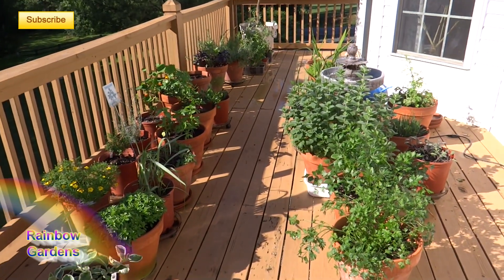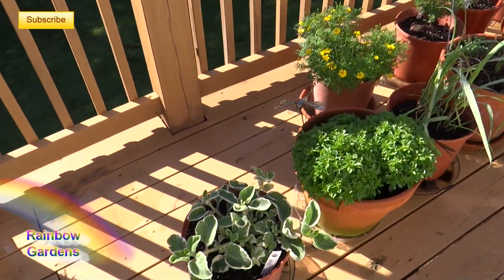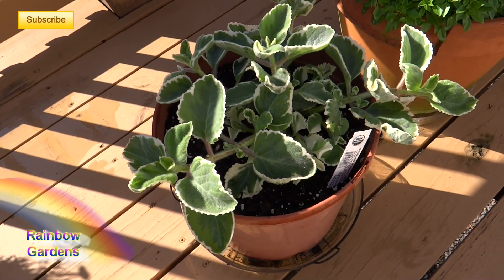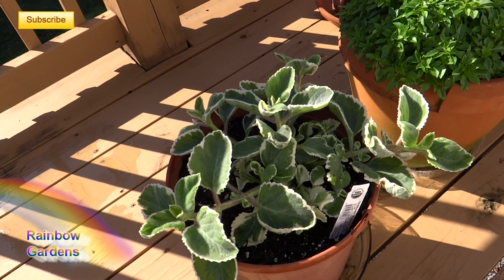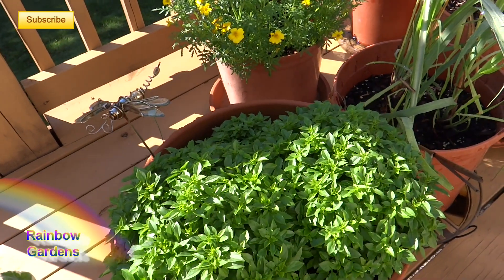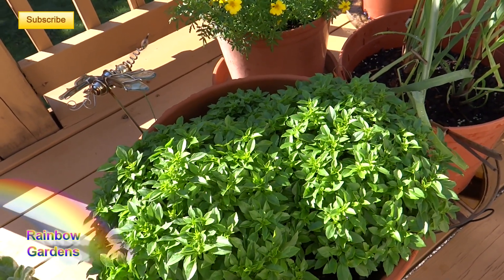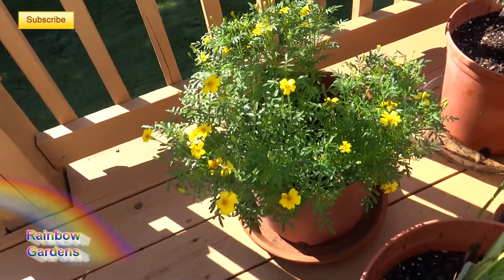Over here to the left I have some new herbs for me this year. This is called Cuban oregano — I'm so thrilled about finding that. I'm going to use it to make some meat for sandwiches; I'm thinking pork. And right here is some basil — a spicy globe basil, I think it's called — with little tiny leaves, really pretty.